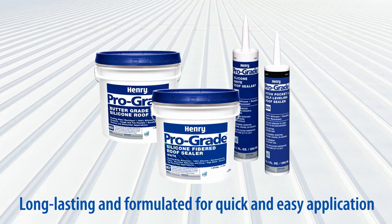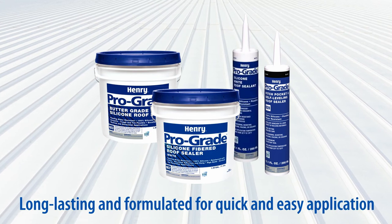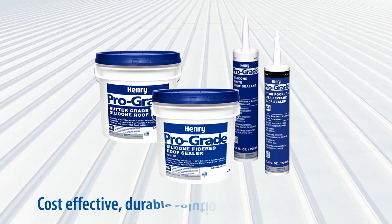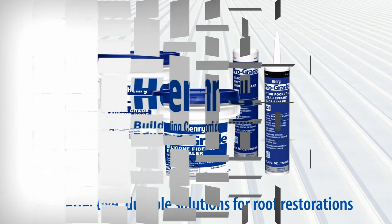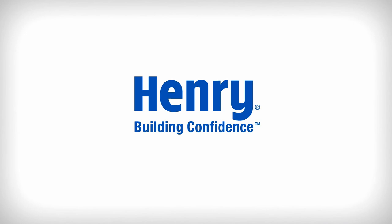Long-lasting and formulated for quick and easy application, Henry Silicone Roof Sealants are cost-effective, durable solutions to meet the needs of your roof restoration. Please read and follow all product label instructions before starting your project. Refer to Henry.com for more information.